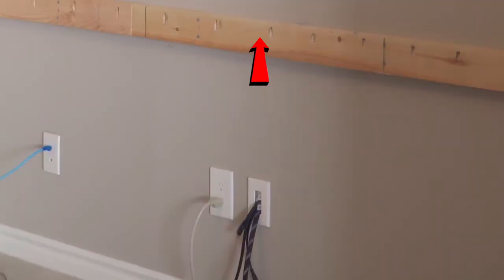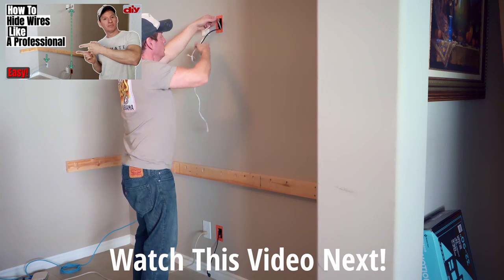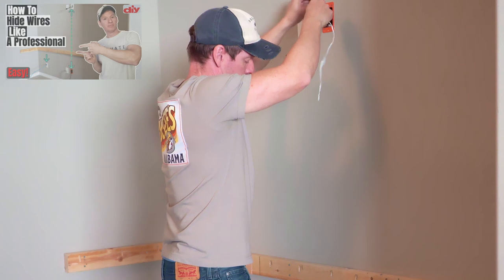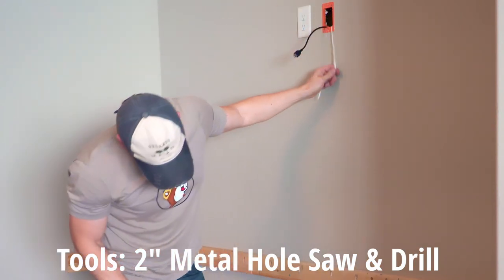Once I drill the 2-inch hole, theoretically you just grab the wires and pull them through. There'll be a video link right here showing you how to hide wires like a pro. The only tool you're going to need for this project is a 2-inch metal hole saw, and then a 2-inch plastic furniture grommet for that finishing touch.